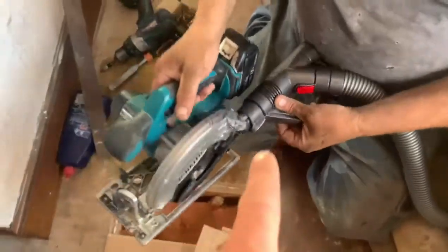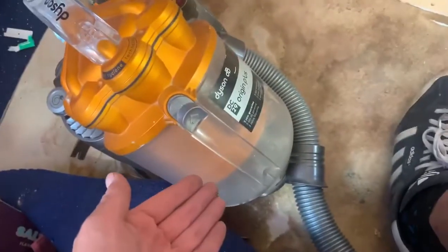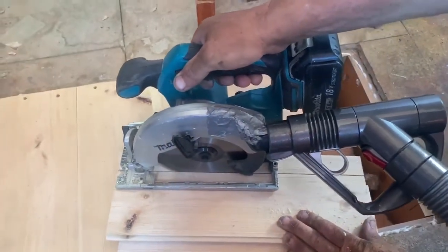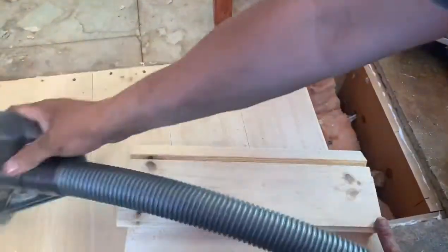Adjust a hoover, fit it to your skill saw, then all the dust won't go everywhere. That is how to use a skill saw inside your bedroom without all the sawdust going all over the room. Just by adding the hoover to the skill saw, you now make it an indoor skill saw.